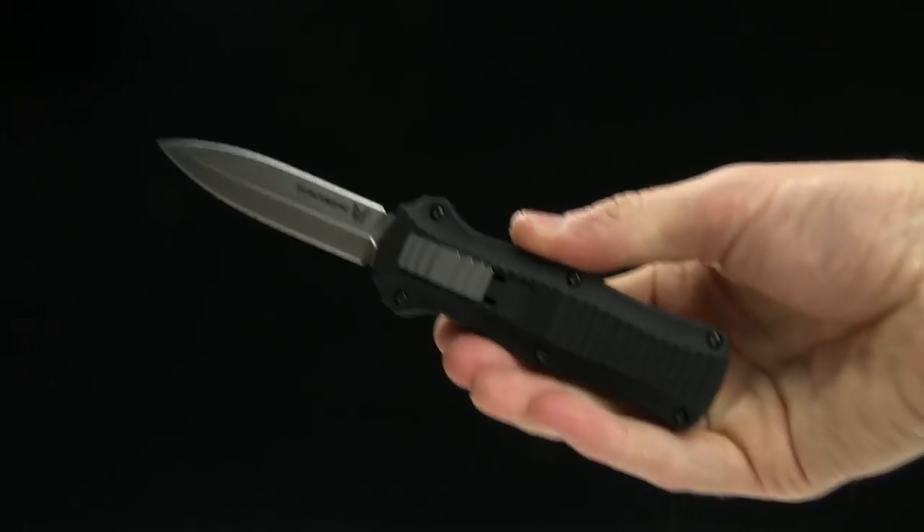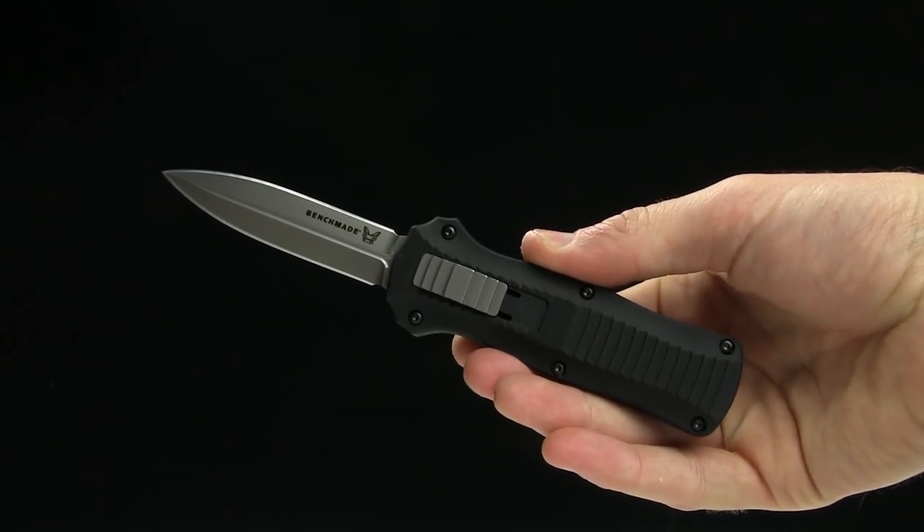Guys, go ahead and buy this knife on our website, bladehq.com, the Benchmade Mini Infidel OTF.